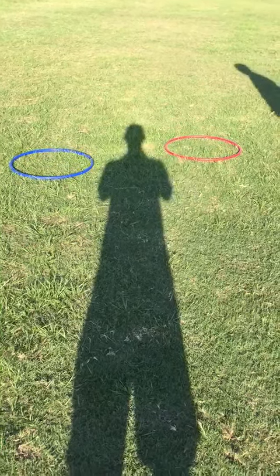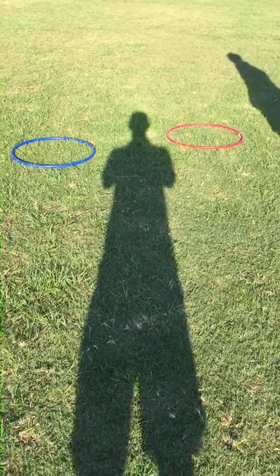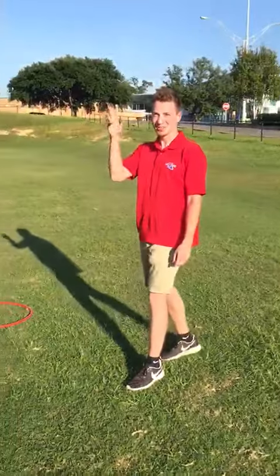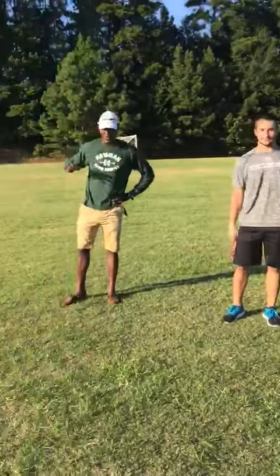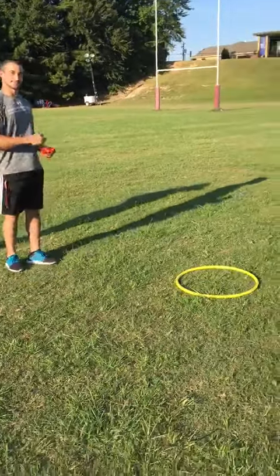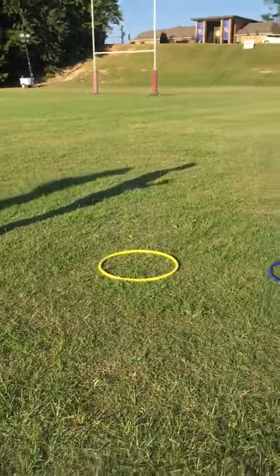Hey everyone, we're going to be demonstrating today how to play bocce ball. My name is Hunter Dial, I'm Dustin Gordon, Chase Enfield, and we are the bocce boys.